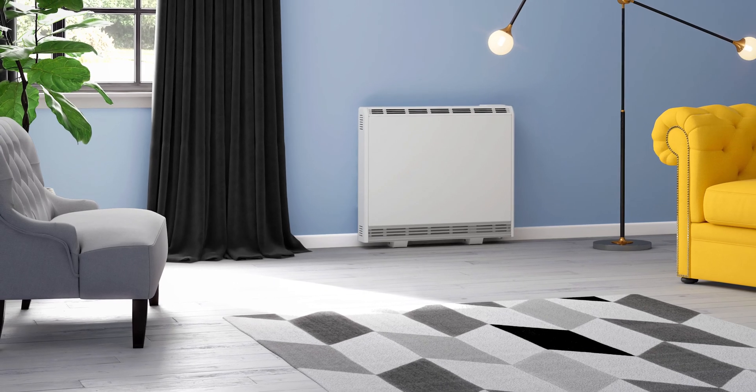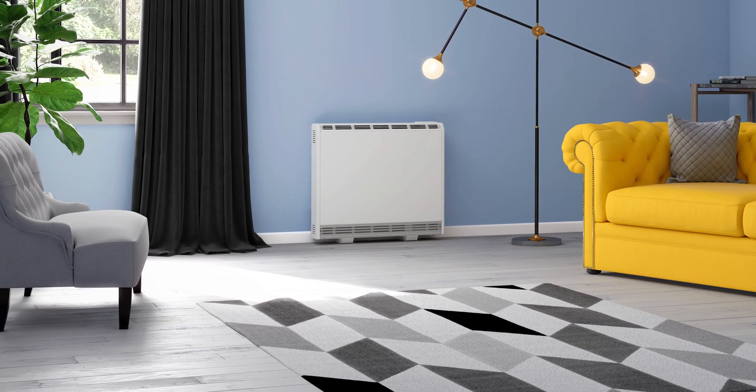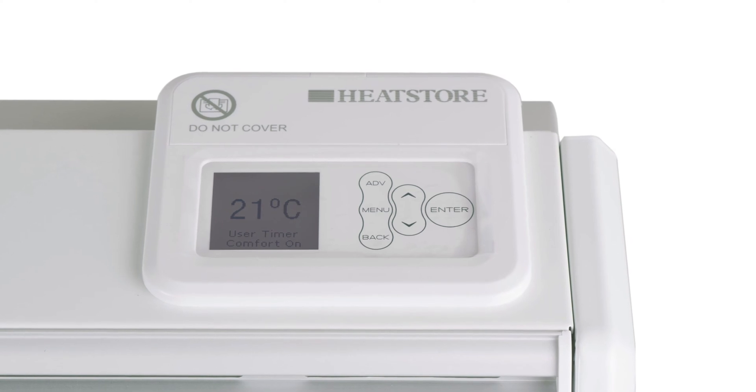The HeatStore Intellistore is a storage heater that uses cheaper off-peak energy tariffs, where heat is stored in the heater and delivered as and when required, all operated via the electronic control system.